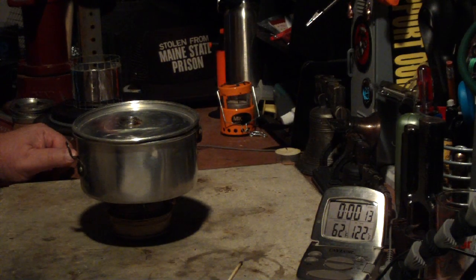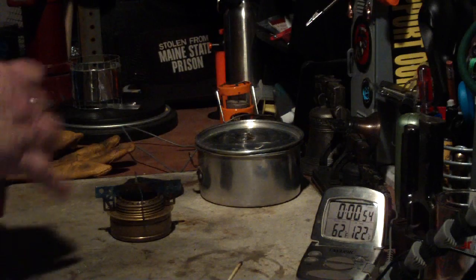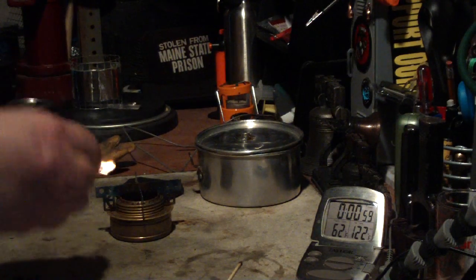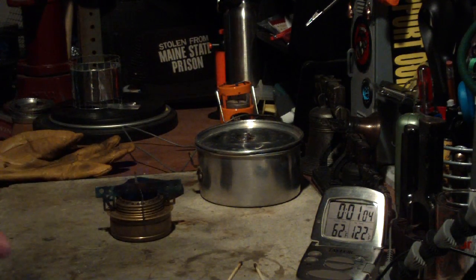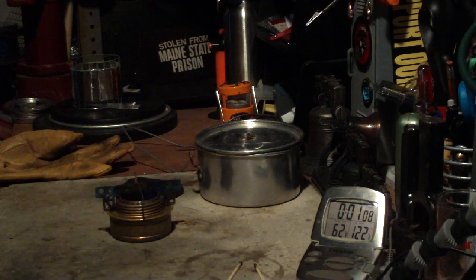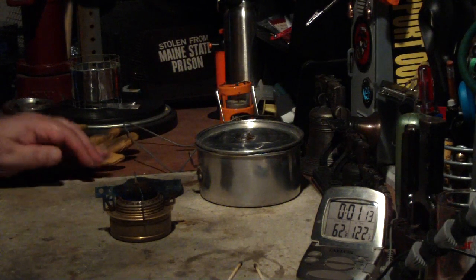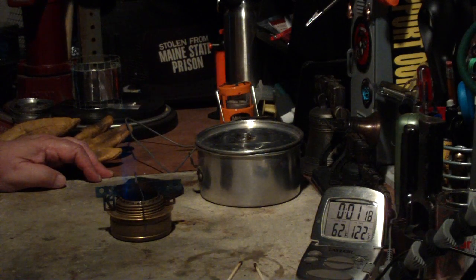Cloudy, and the humidity is 36%. So let's see where this goes. I have to restart this — that obviously didn't work putting the pot right onto the Ever New. I think it really acts like a heat sink and just cuts down on the burn. Let me just let it go like this, although this is going to be consuming alcohol, so it's going to play havoc with the weighing.